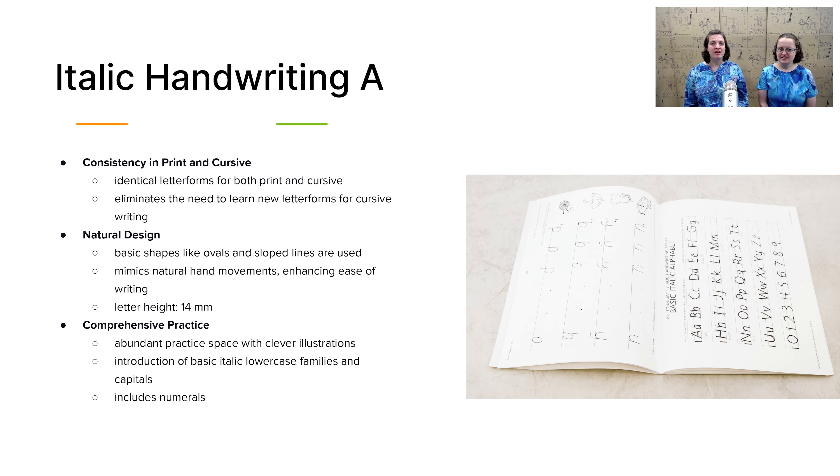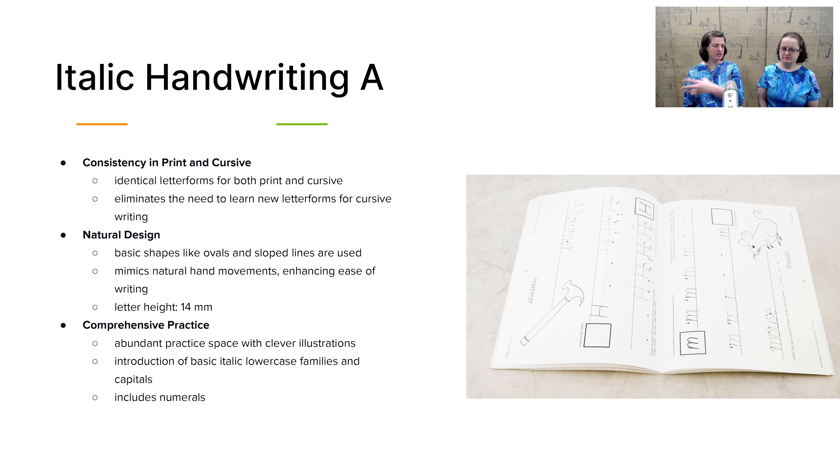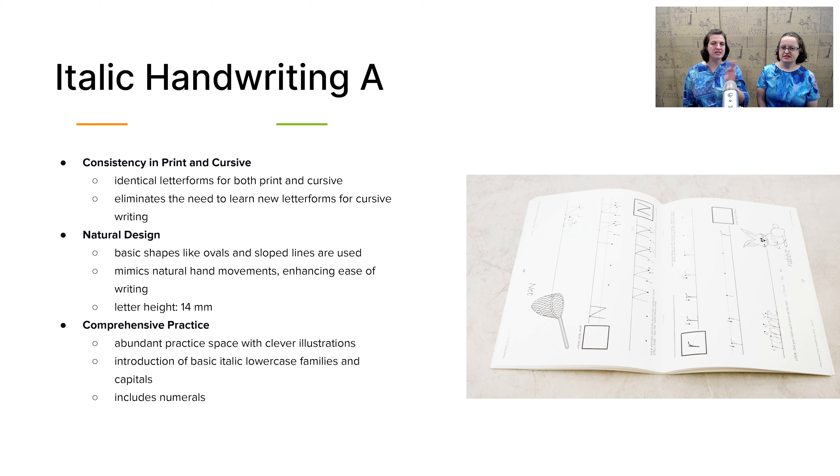Next we have the Italic Handwriting A book, which covers lowercase and uppercase for all 26 letters. It groups the letters by their formation styles, putting the easiest-to-form letters together and increasing in difficulty as you work through the book. It gives your child tracing practice, writing on their own practice, and has a lot of instruction for you as well.